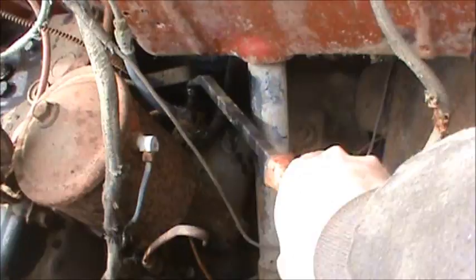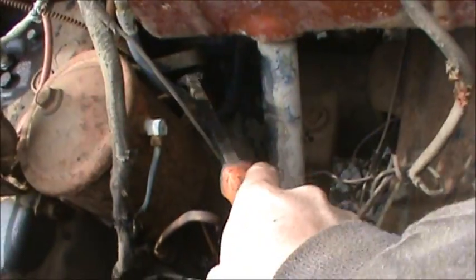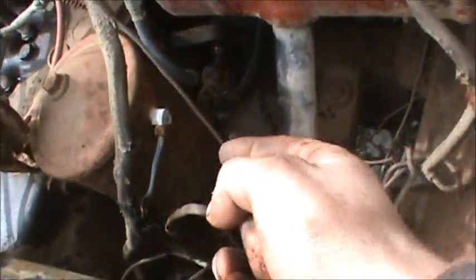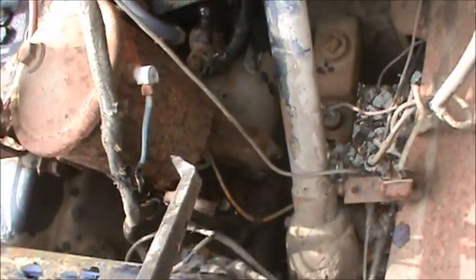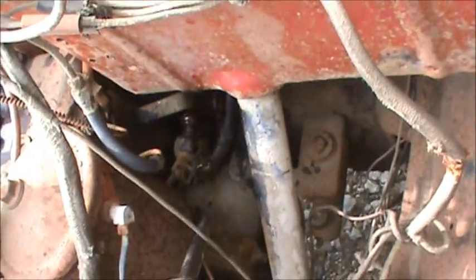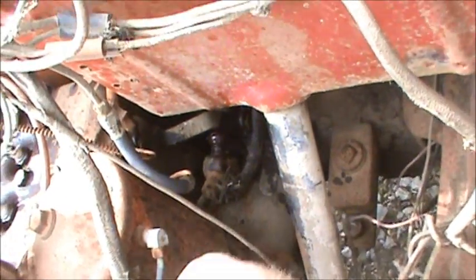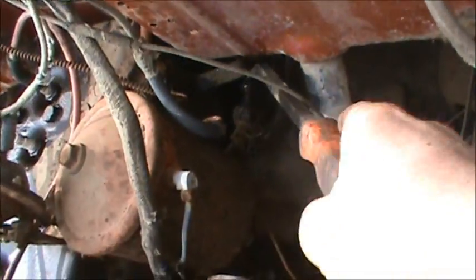It's not even going. So basically, is this the solenoid wire? We're all going in the same spot. Just not sure what's happening.